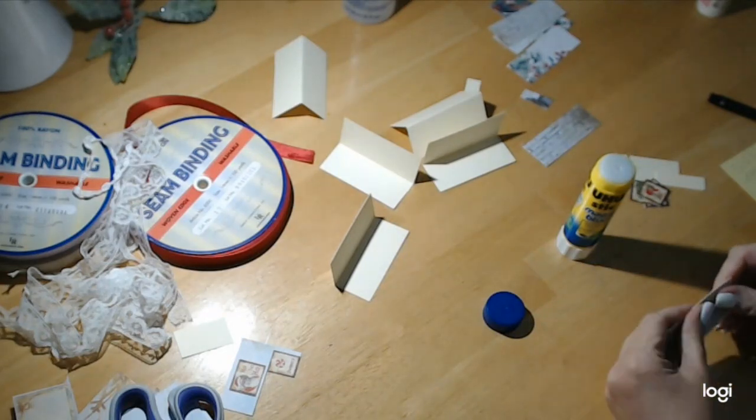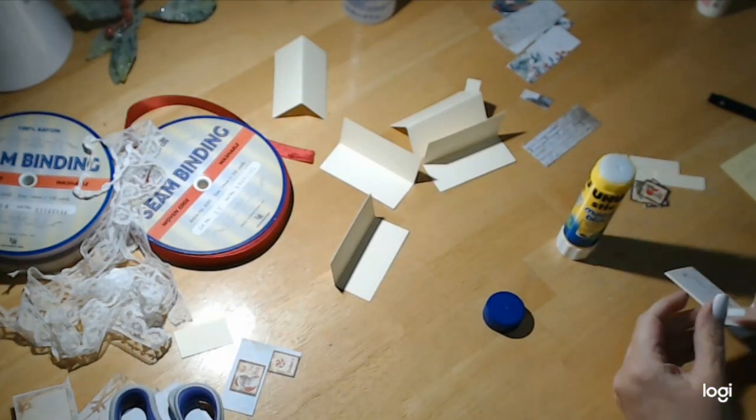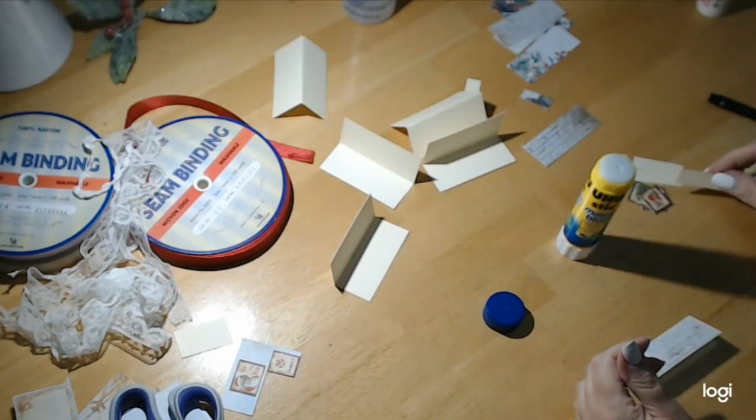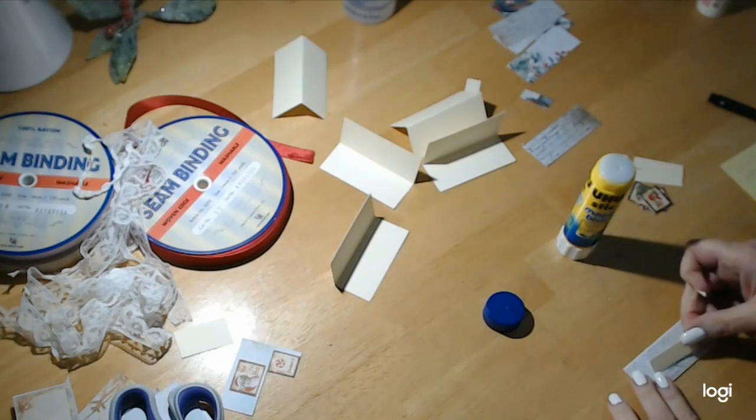Next, what you want to do is have a tiny piece, one and five eighths by half inch, and that is going to be for your name.